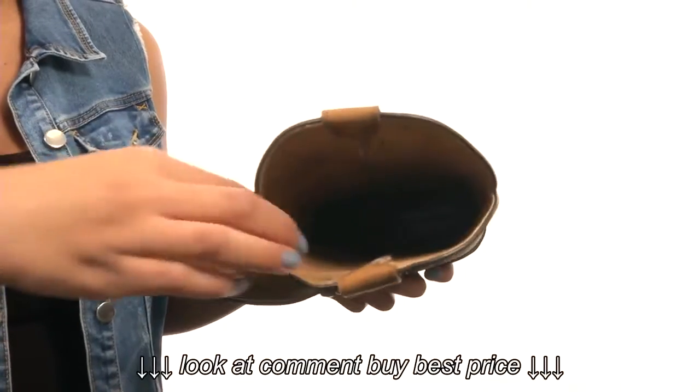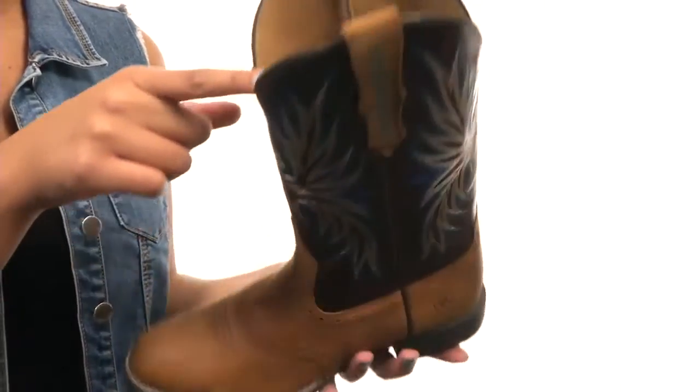Along with that, you'll find a moisture-wicking cushioned footbed that keeps your feet cool and dry all day.